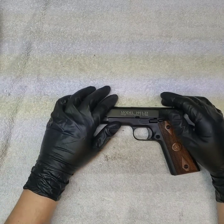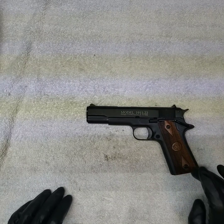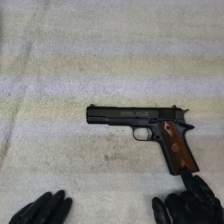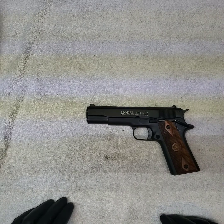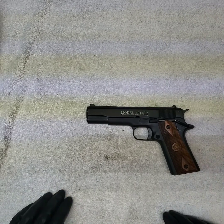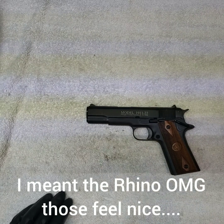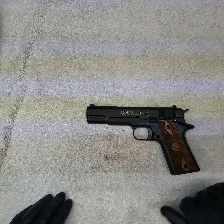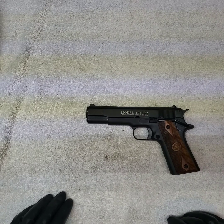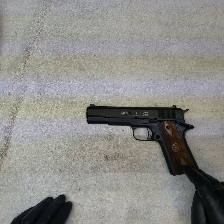Mileage may vary. For the cost they're pretty affordable. I guess Chiapa is trying to get some of their guns out there at a reasonable price. I sure wish they'd bring that Rhino down in price — that looked like a sweet-shooting gun and it feels good too.